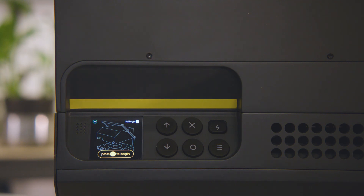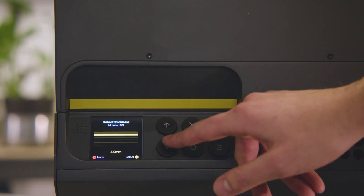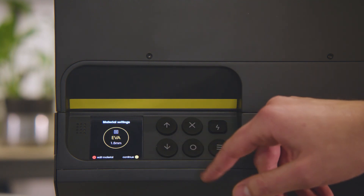You control the Multiplier via the screen and the buttons. Select the material you would like to use and the thickness of it.